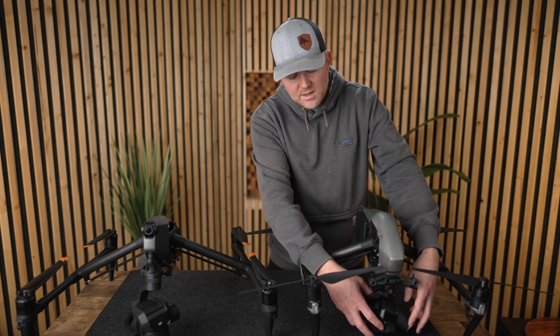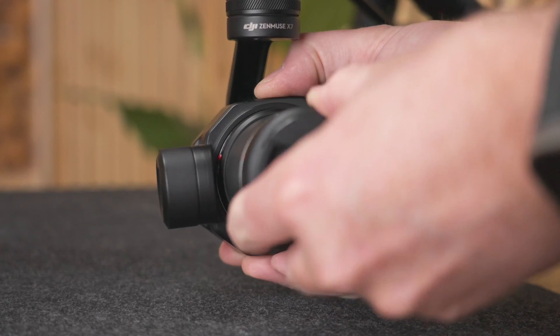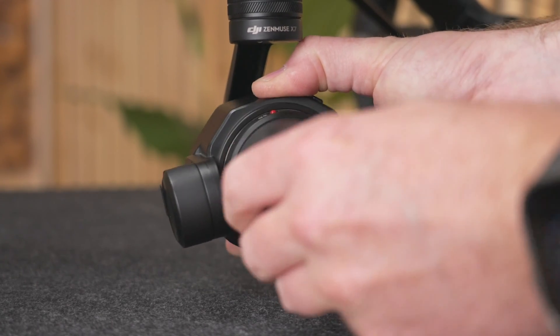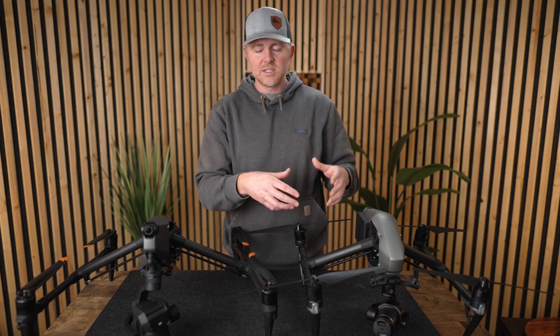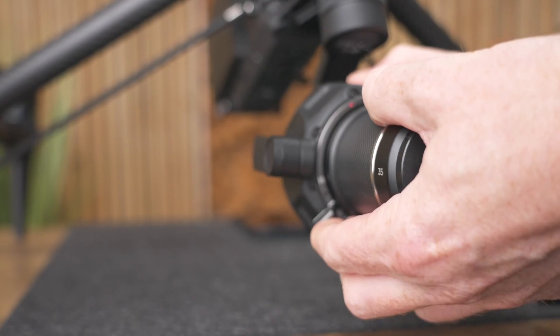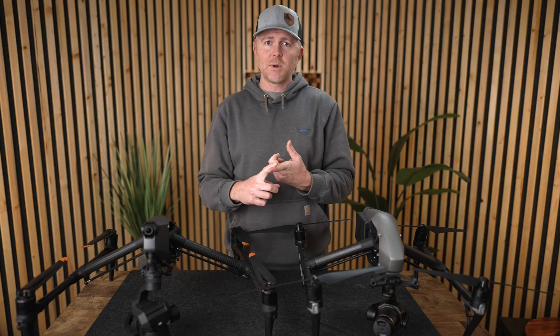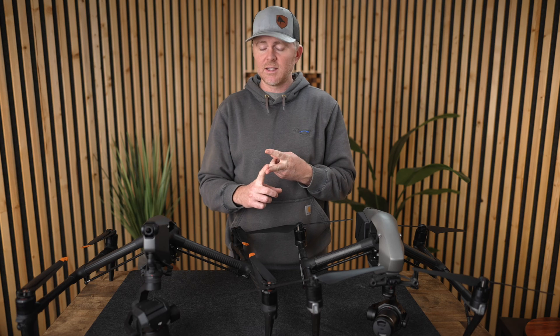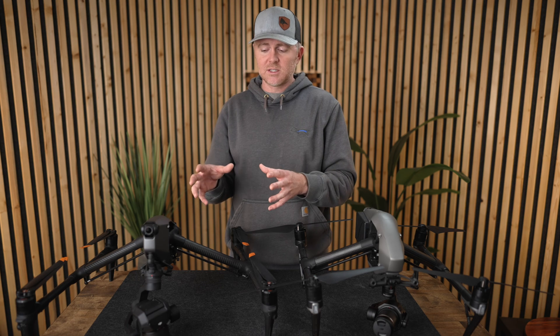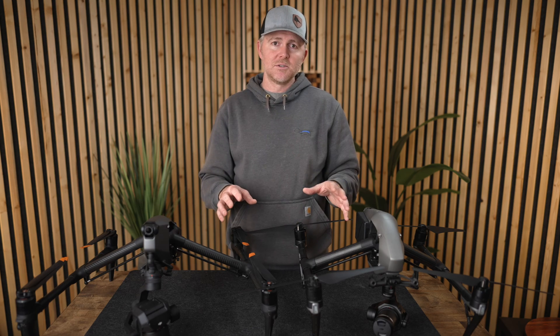Another huge improvement is the way the lens connects. On the Inspire 2, I always had to give it a little jiggle to make sure the pins were seated and the camera could communicate with the lens — otherwise you'd have to restart. With the Inspire 3, you get a lock-in that clicks right and a lock-in collar that really tightens the lens down, prevents vibration, and I've never had a lens communication issue.